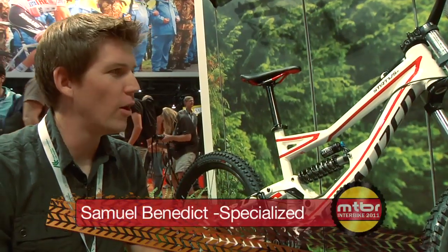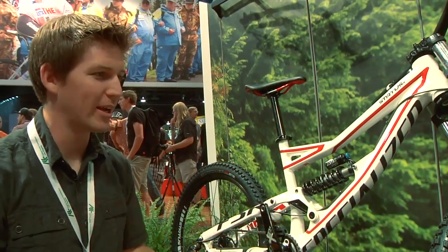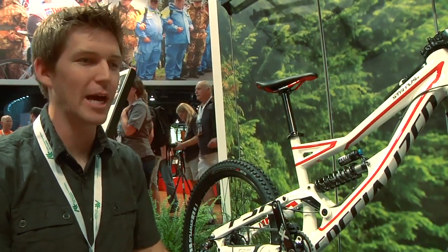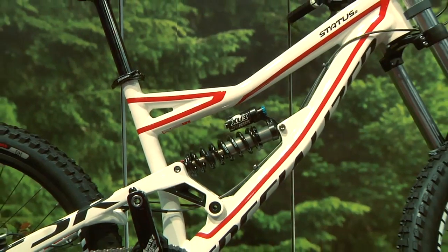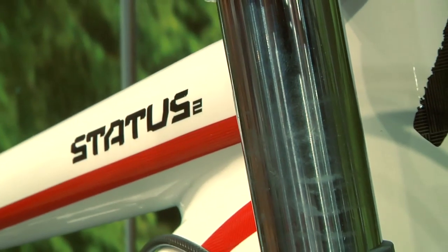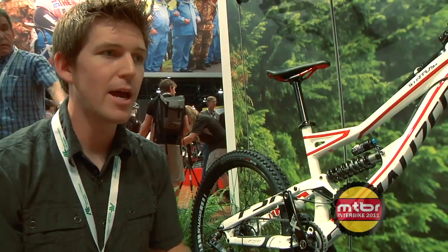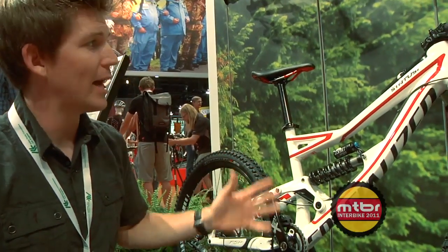Talking about the all-new Status — this is a new platform for 2012. Personally, I'm most excited about this bike because it's a downhill race bike but for the people out there. The Demo has got great geometry and has been a wonderful platform for many years, but we were really looking for a way that if you wanted to get into the downhill world and wanted a quality bike with good geometry that was strong, you can bolt on great parts — how can you get into that and still be able to afford it? That's where the Status comes from.